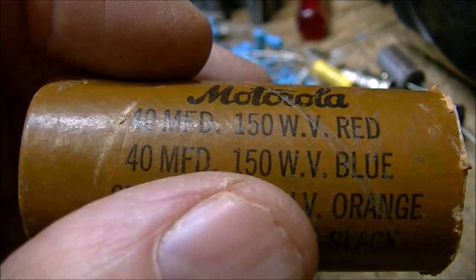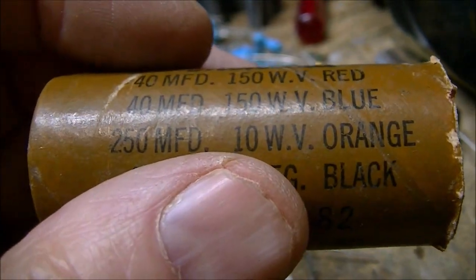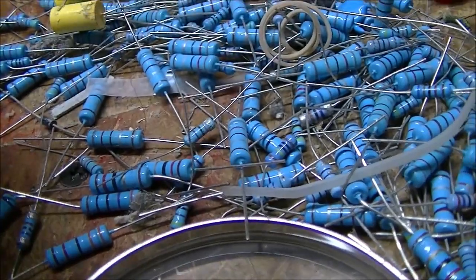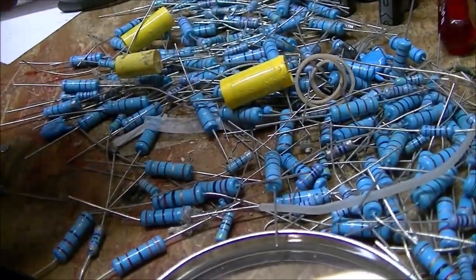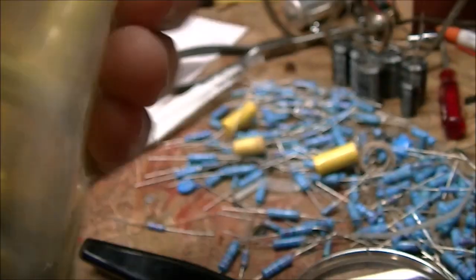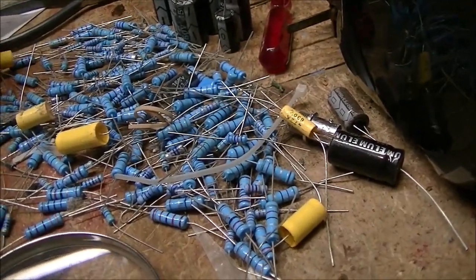So there are only three electrolytics in this radio. The 40s are going to be replaced with a 47 at 160 volts — originally it was 150, but with today's line voltages you need to be at 160. And the 200 microfarad is going to have a 330. I've got those all sorted out, so that's great. I sure do appreciate this. You may have to wait a while for Sal because he's a one-man show, but he takes care of you — he's always done well by me.